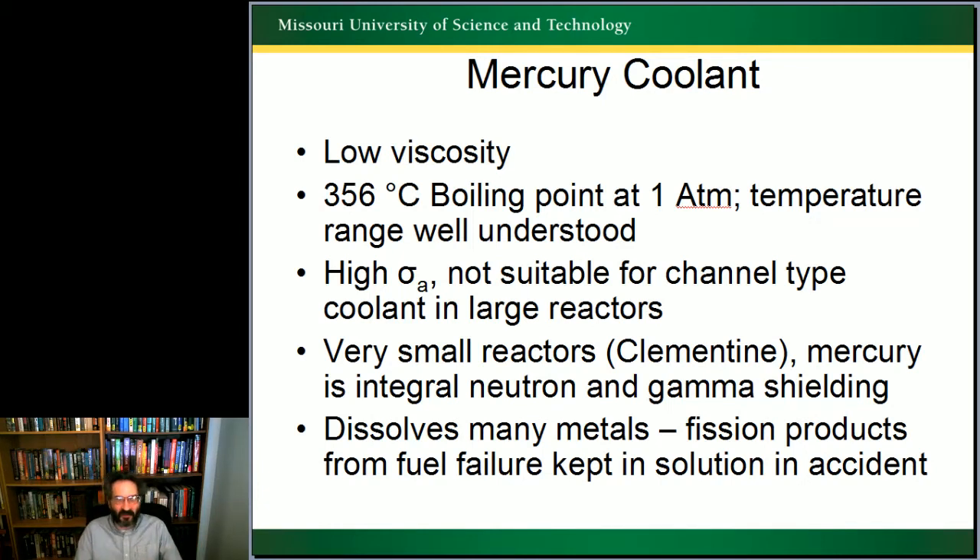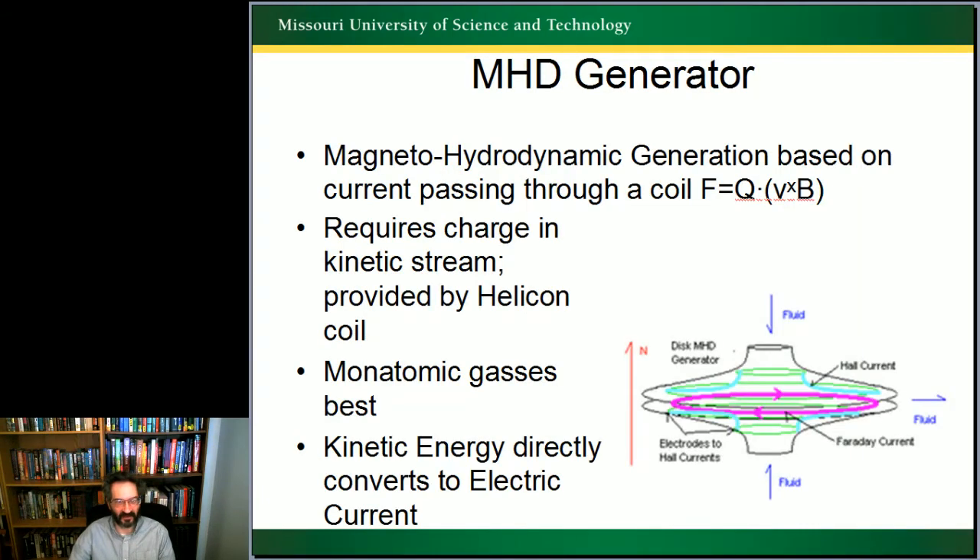Mercury dissolves many metals, which is a good thing: if fission products from a fuel failure get released, the mercury will keep them in solution. Because we're doing a boiling mercury system, that boiling keeps the steam pure — there will never be fission products in the steam.